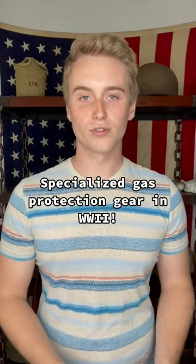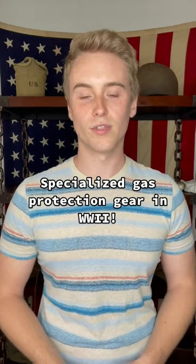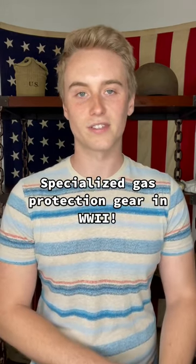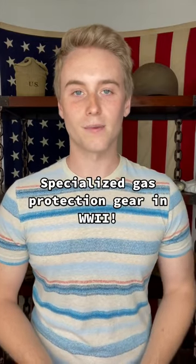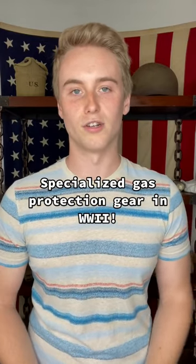In addition to all this, soldiers' uniforms were also treated with a chemical called CC2 that was meant to keep the gas off their skin. In my next video, I'll talk about CC2 and how I plan to mock it up on one of my reproduction uniforms.